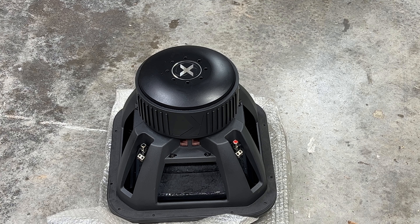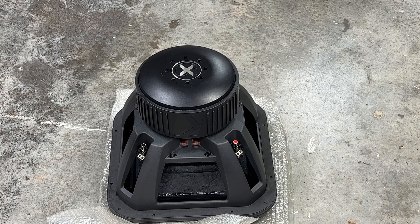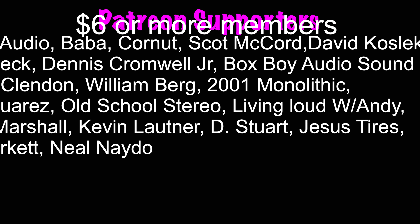With all that being said, I hope every single one of you come back to watch this thing in action for some SPL testing. Catch you on the next one — a big shout out to all my supporters.